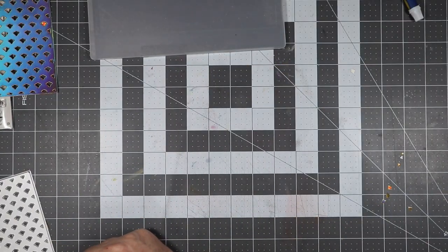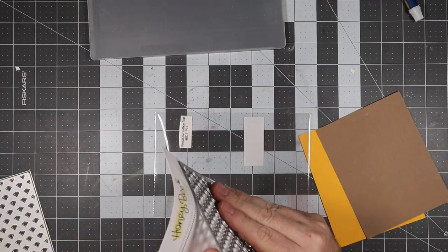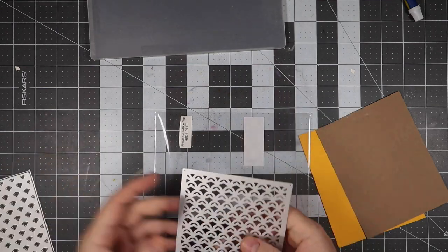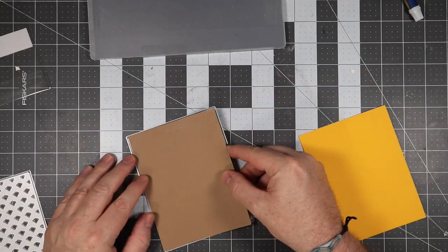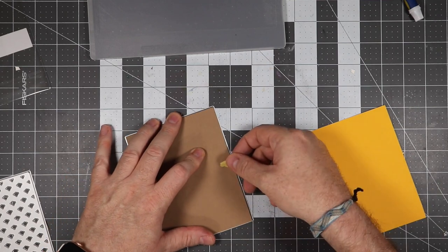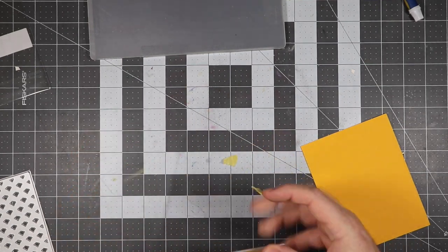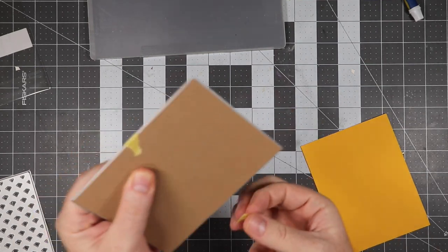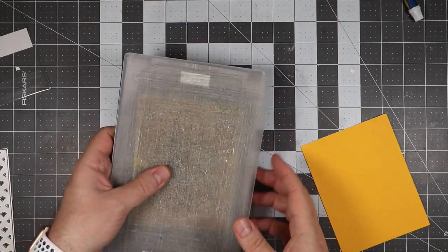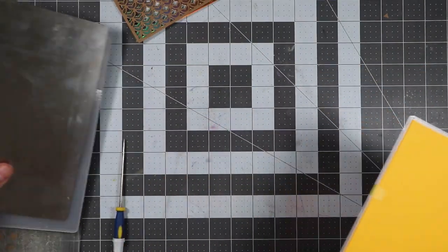Now we're moving over to the next cardstock and we're going to be using the top layer plate here. We're going to cut out the craft paper and the yellow or yellowish-orange paper. I'm going to show you how I do the craft paper and then we'll skip on over to the yellow piece as well. We'll send that through the die cutting machine and then remove the little pieces before doing the yellow piece.